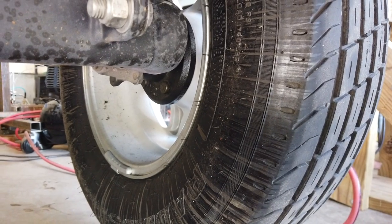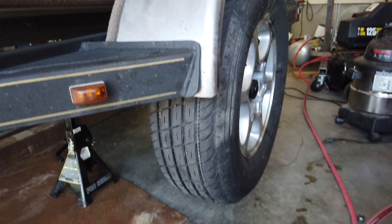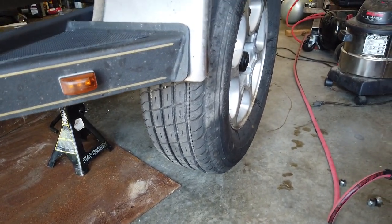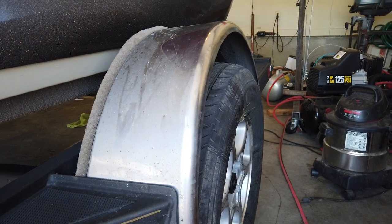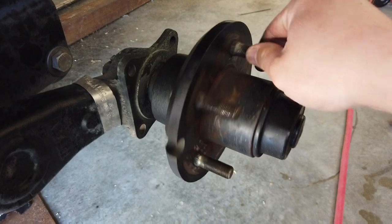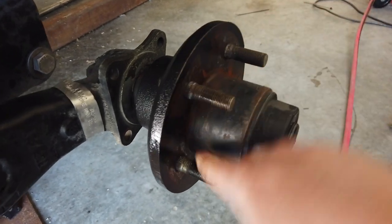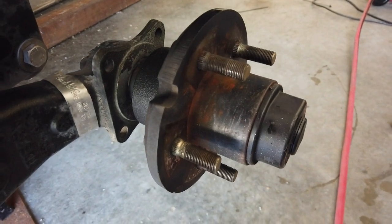On the back side the bearing seal seems to be leaking, and I noticed this while on the road but it didn't seem to be leaking badly enough to need to repair it then. Let's pull the wheel off and see what we've got. Feeling a little crunchy — it should be a little stiff but not crunchy like that, so that bearing is not happy in there.